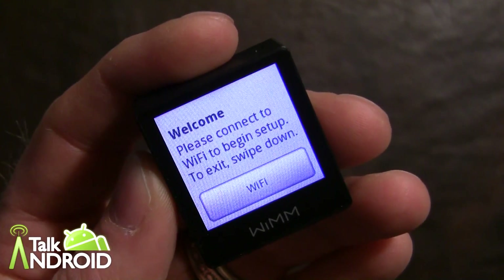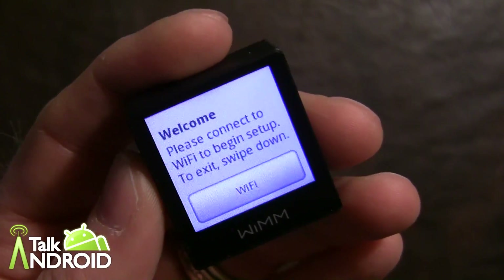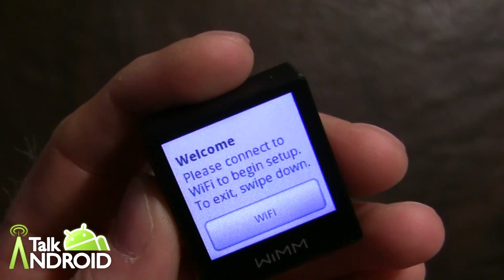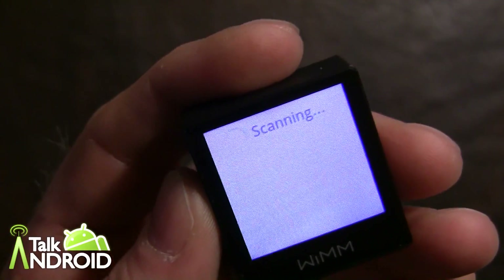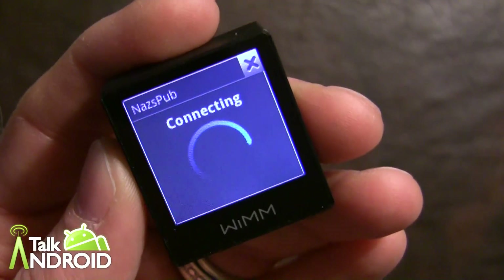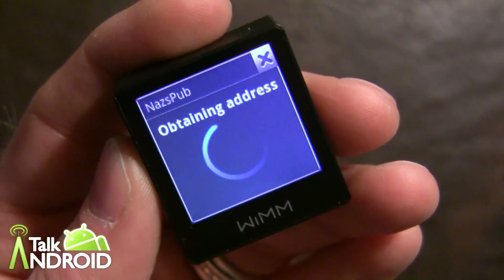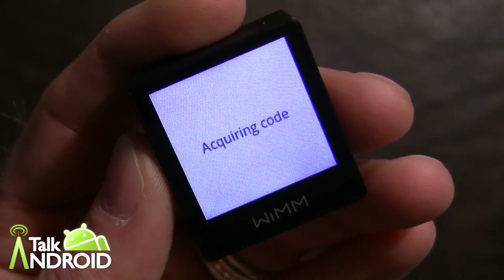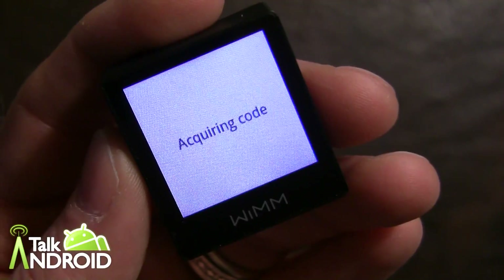When you first fire it up, it asks for Wi-Fi right away because you need that to connect with the WIMS website, which it needs to sync when you get applications or make changes to settings from your desktop, tablet, or phone. I have an open Wi-Fi right now to make this easy — it will find the network and we'll go right in. Once it obtains the address, it will give you a four-digit code to input on the website to pair it with your account on the WIMS server.